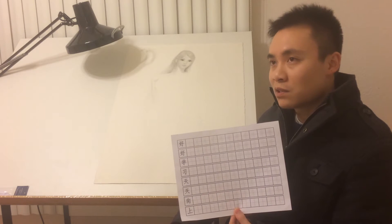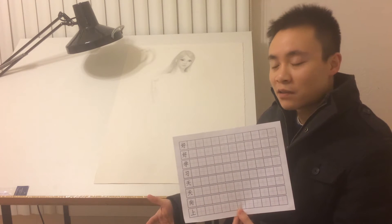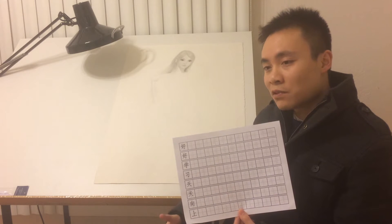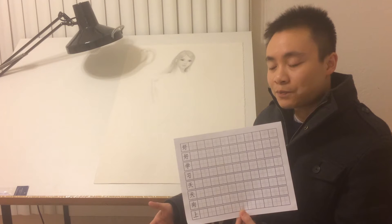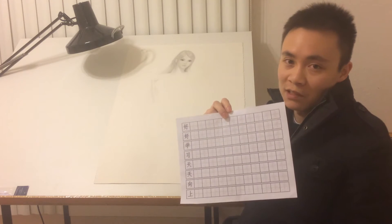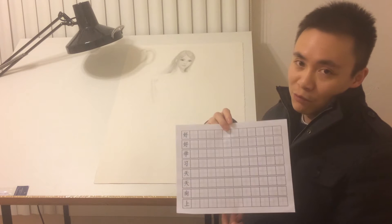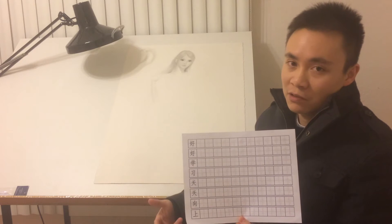Back when I was in elementary school in China, like first, second grade, whenever there were new Chinese characters for us to learn how to write, our teachers would give us some papers like this. And we use this to practice how to write the Chinese characters.